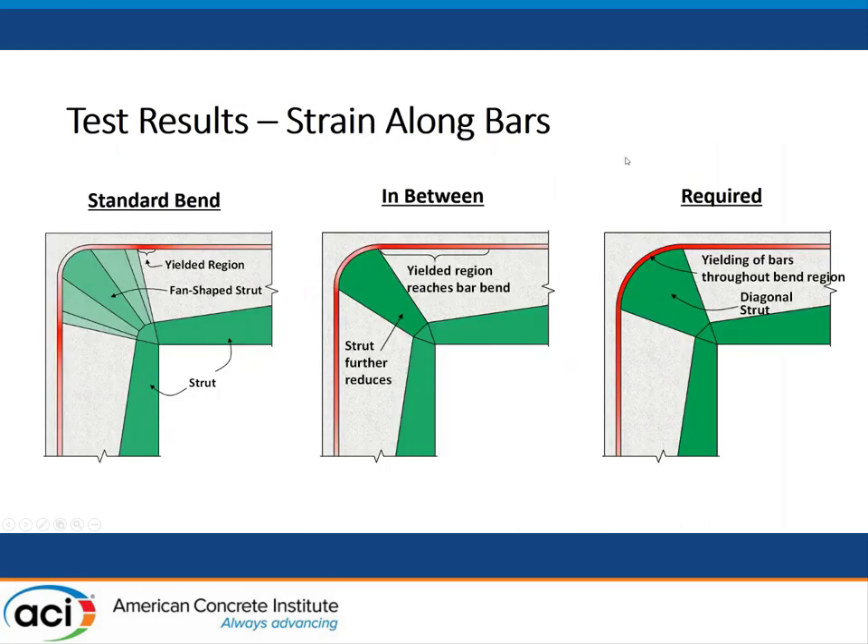The bend radius also affects the strain along the bars. With a standard bend, the yield region only reached the joint face, or sometimes didn't even reach that region. But with the required bend radius, we found yielding of the bar throughout the whole bend region - every part of the bar yielded. The result for the intermediate bend radius is also in between. So we can conclude that if we use the required bend radius, the strut-and-tie model we assumed was achieved. That's very important because the requirement is very useful for designing a curve bar node in knee joints under closing moment.